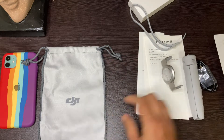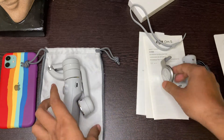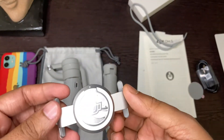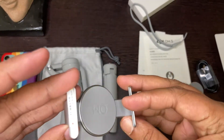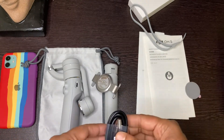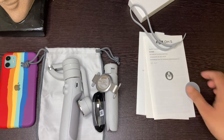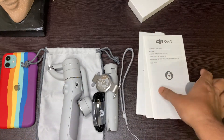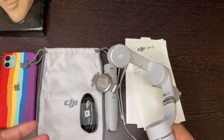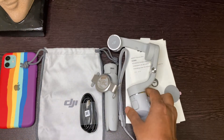So a pouch bag, this is the main gimbal, this is the tripod, and it is a golden jacket strap. Forward — and this is the manual. So it is all the accessories for our next trip.